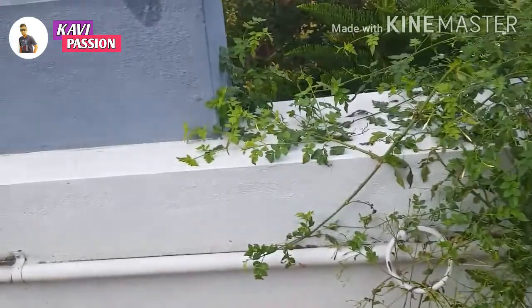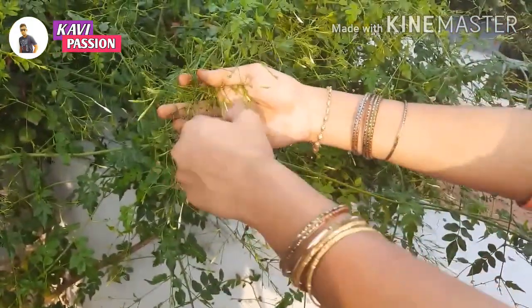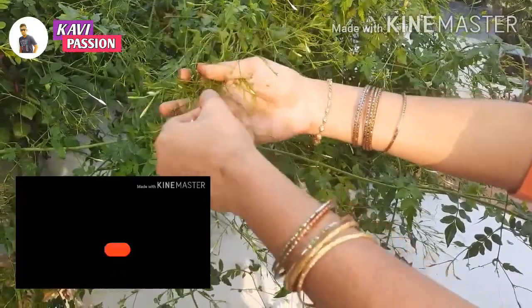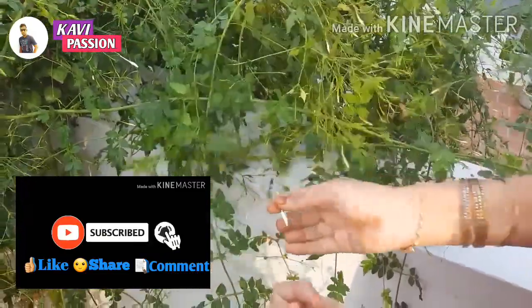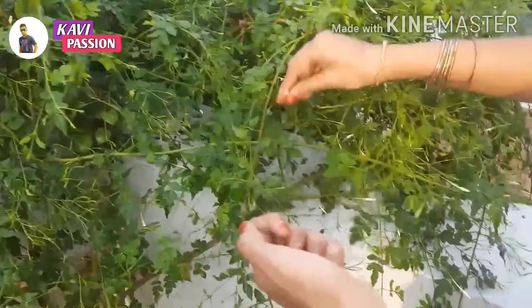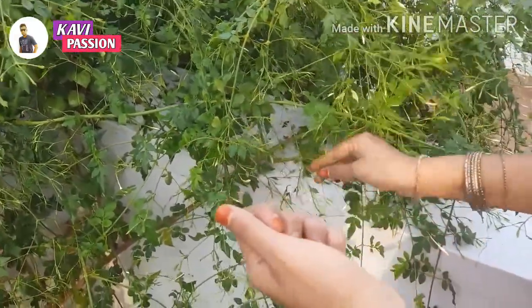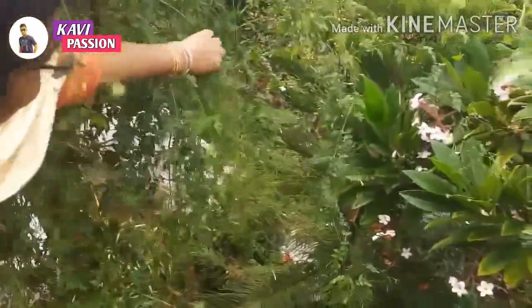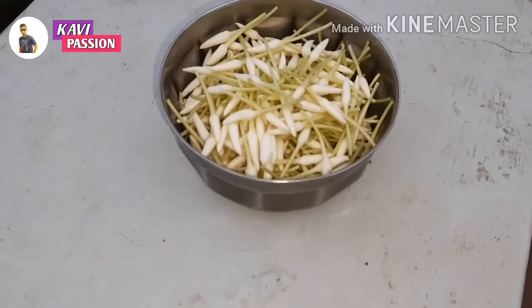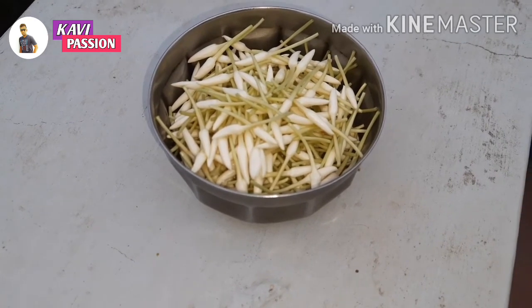It is a pruning plant. It is also a pruning plant — there are new branches in the middle of the pruning. I will show you how to prune. We were already here in the garden; 200 million has produced 400 million.